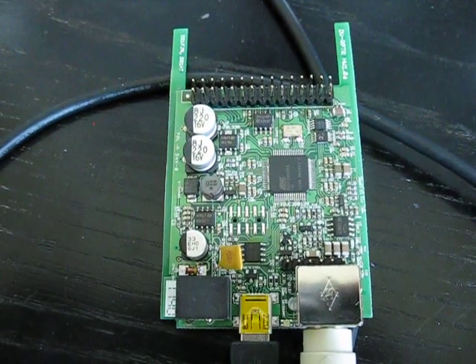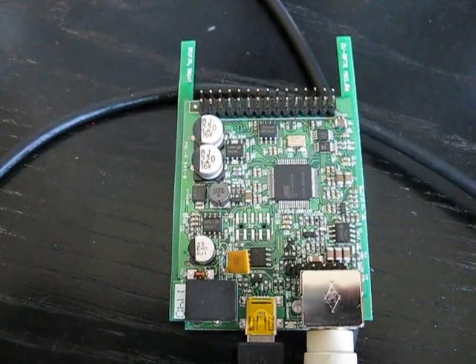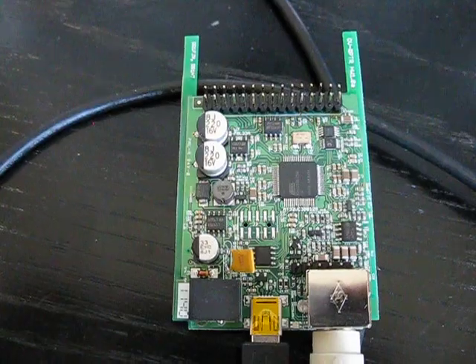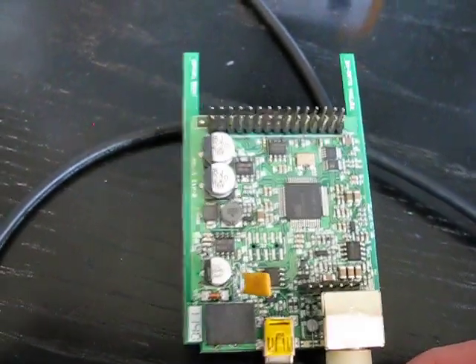Hi, this is Michael VK5ZEA from Port Lincoln in South Australia. January 1st, 2012 — New Year's Day, a brand new day of a brand new year. And a brand new YouTube video for you today. I'm showing you the DV Repeater board.